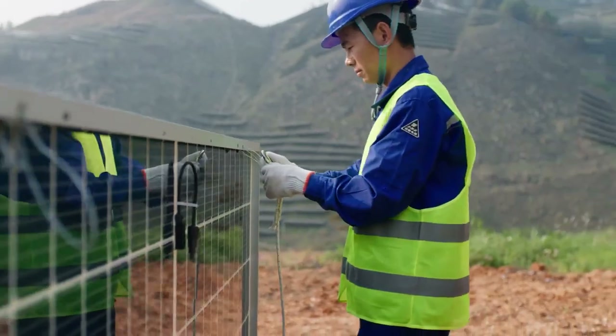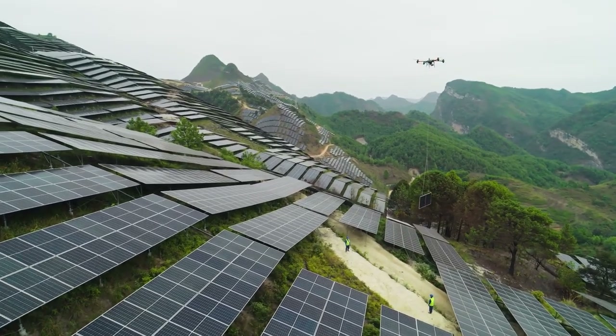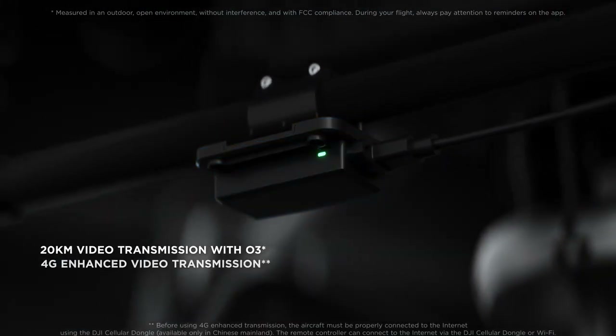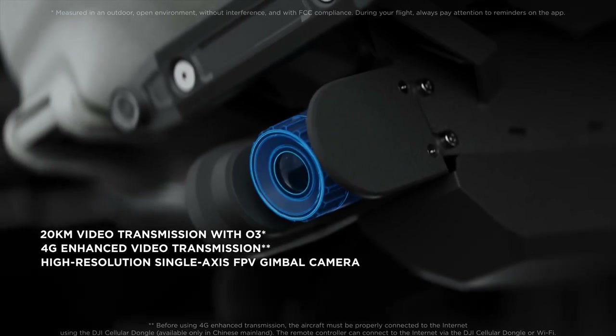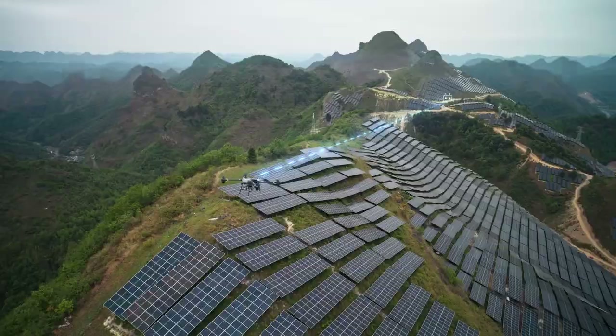Even for long-range tasks, Flycard 30 is more than capable. The 20-kilometer DJI-O3 transmission coupled with 4G enhanced transmission and an FPV gimbal camera ensure clear and stable live feeds under various operational scenarios.